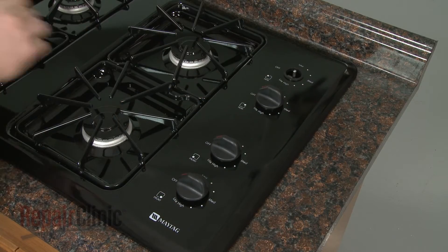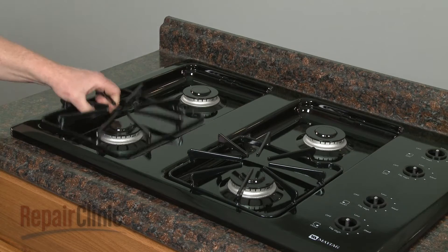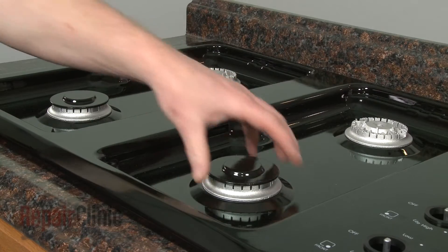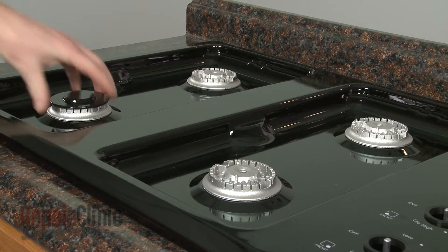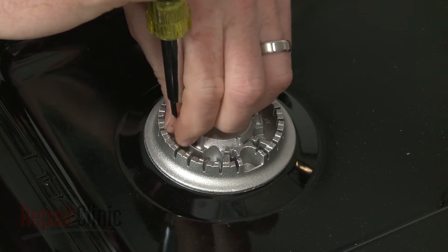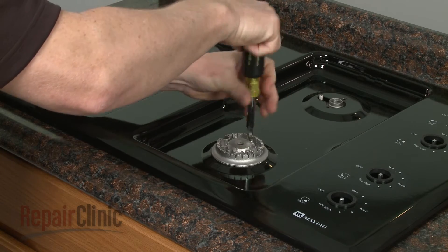Remove all four burner valve knobs. Remove all of the burner grates and caps. Use a T15 Torx head screwdriver to remove the mounting screws securing the burner bases, and pull the bases off.